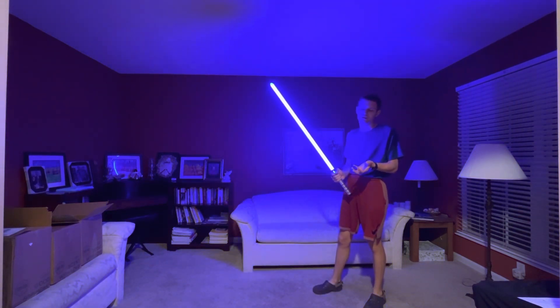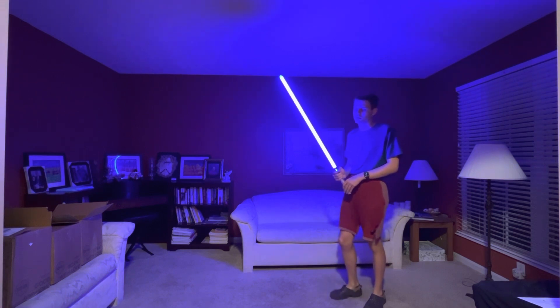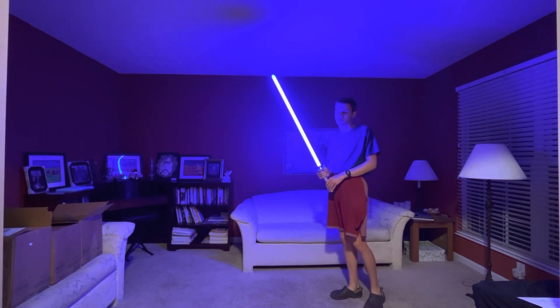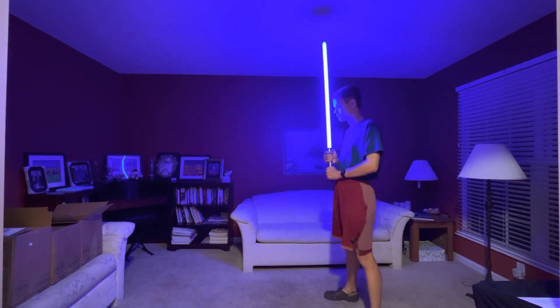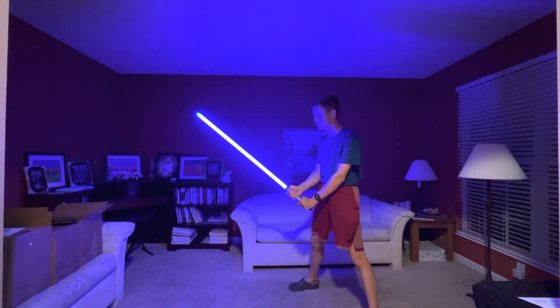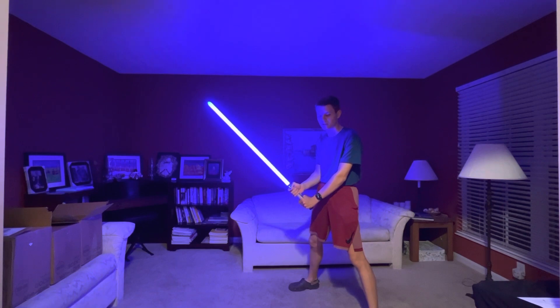Another way this will work is that it will work on a series of six steps. From my demonstration, I'll start off easy. You start off in this position, then in ready position. Then, watch me carefully.